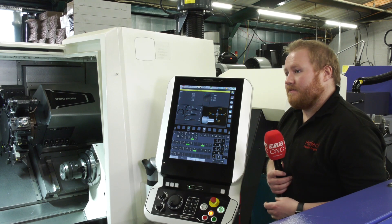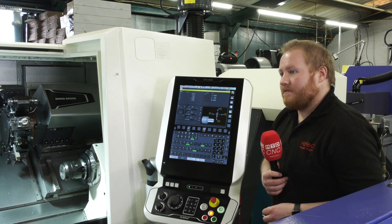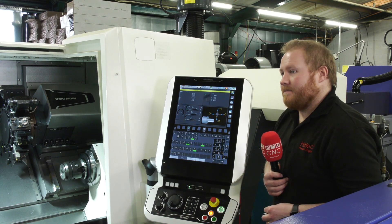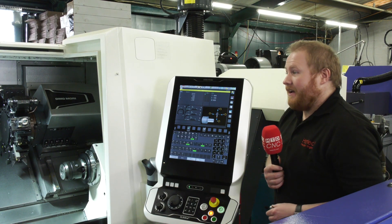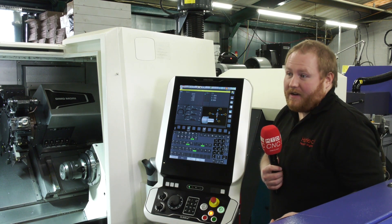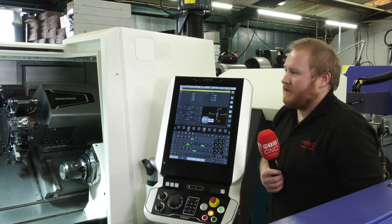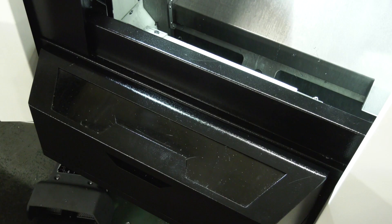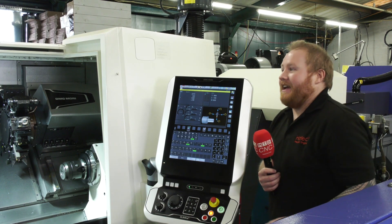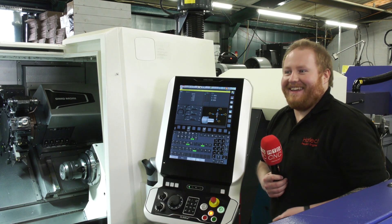A lot of the time when we speak to engineers, they might buy a machine because of a specific part. Do you feel a machine like this works the other way around — people knowing you've got it opens up more work? Yeah, it does. We bought it initially to replace old machinery and went for a higher spec for more productivity. But having a DMG Mori with this spec on the shop floor is a bit of an opening statement — at shows, and it's certainly on our website and brochure already. It's very nice having this spec machine on the shop floor. They're renowned in what they do. I really like this machine.